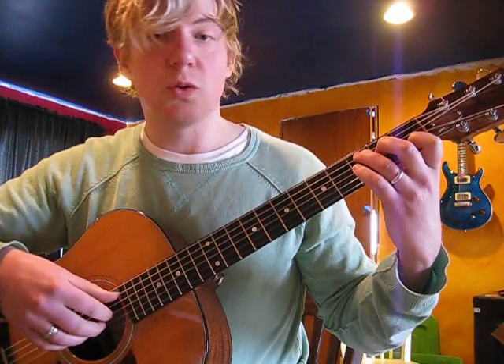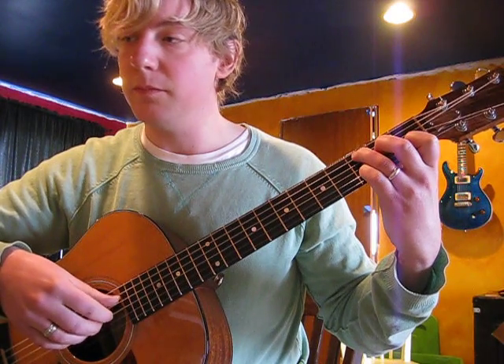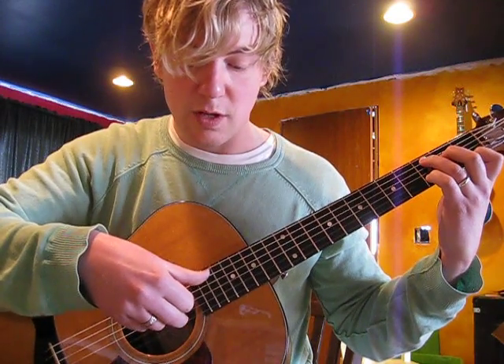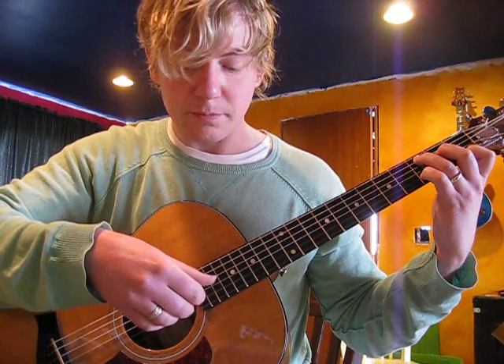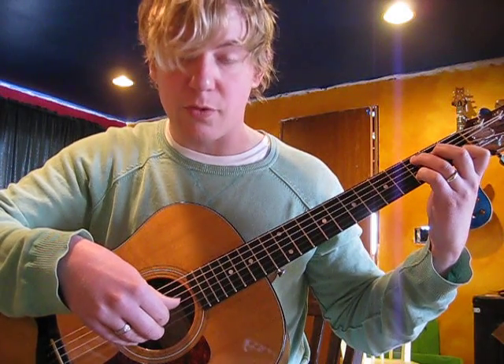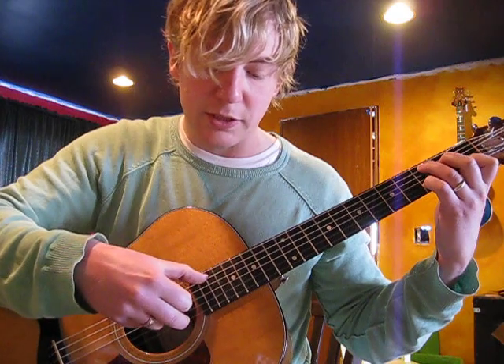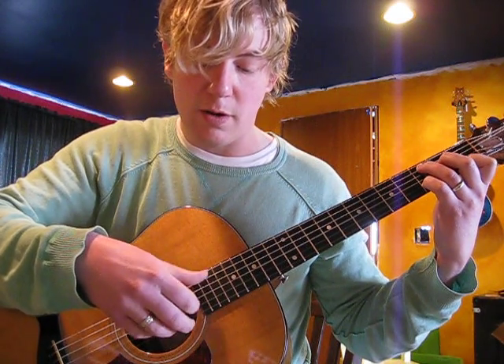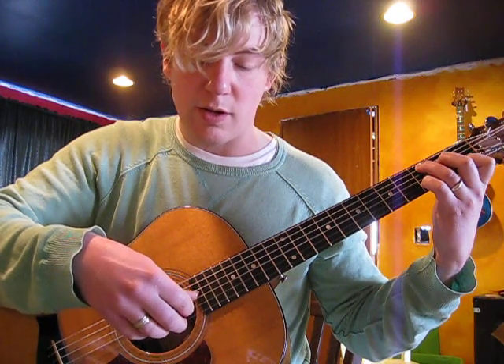So we come to the first two chords. I'm bringing my pointer finger over and now my Travis picking pattern changes to this new chord. I'll pinch strings 5 and 1 together. My thumb goes to the 3rd string — this is really important because now we're skipping the 4th string, so our thumb plays from 5 to 3. The pattern is still the same: pinching strings 5 and 1, then 3 and 2 apart.